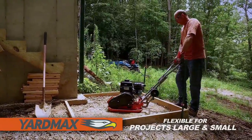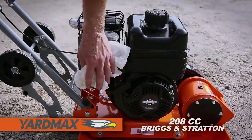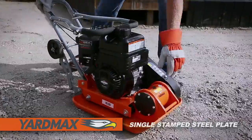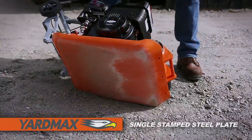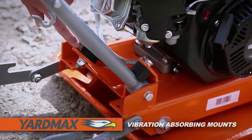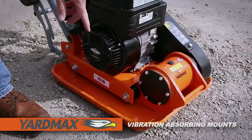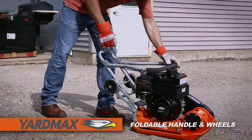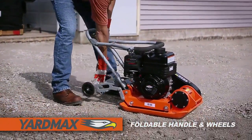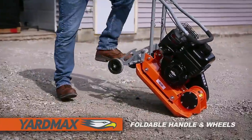Powered by the XR Series 208cc Briggs and Stratton engine, it features a single stamped steel plate, providing years of reliable use. Engineered with the operator in mind, it offers vibration-absorbing mounting points, plus a folding handle and adjustable throttle mounting point, and back-saving foldable wheels for easy transport.